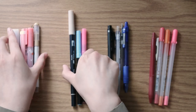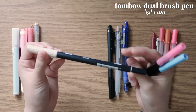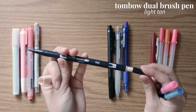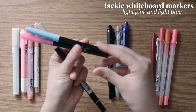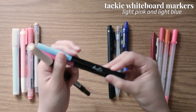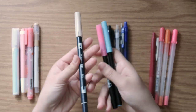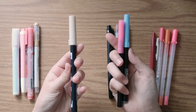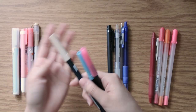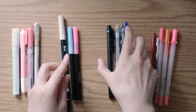Next are the specialty pens. One is a Tombow dual brush pen — one side has a brush tip and the other has a bullet tip — and there are also some whiteboard markers I got from a PR package. No real standouts here; they're usable and serve a purpose, but not something I'd specifically recommend or not recommend. They're just everyday, average, run-of-the-mill specialty pens.